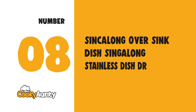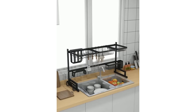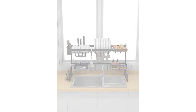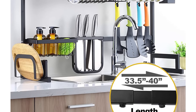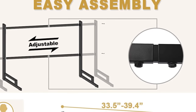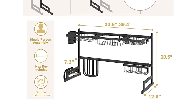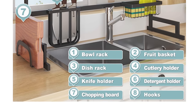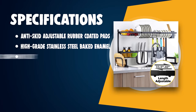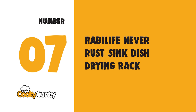Number 8: Over-Sink Stainless Steel Dish Drying Rack. This practical design combines drying and kitchen storage all in one, improving kitchen space utilization by using the space above the sink. Made of high-grade stainless steel with baked enamel, the over-sink rack offers unparalleled durability with a black powder coating, making it impervious to rust or corrosion. Eight interchangeable components let you customize your over-sink rack to your dish drying and kitchen storage needs.